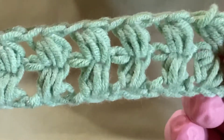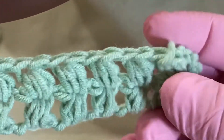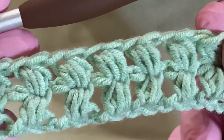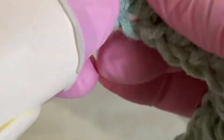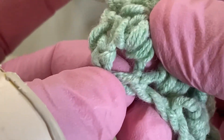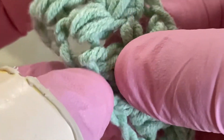When you're finished with your project you can add fringes to the ends, which I did on one scarf I made and it turned out really cute. You see where you have your spaces right here underneath your puff stitches — that's where I put the fringes.